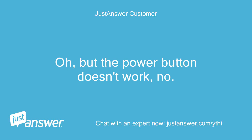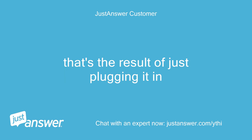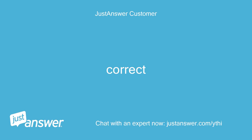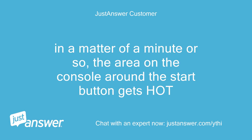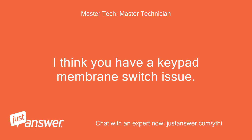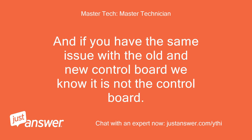The power button doesn't work — that's the result of just plugging it in. So you have lights on the console, but when you press the power button nothing happens? Correct. In a matter of a minute or so, the area on the console around the start button gets hot. I do not think you have a control board issue. I think you have a keypad membrane switch issue. And if you have the same issue with the old and new control board, we know it is not the control board.